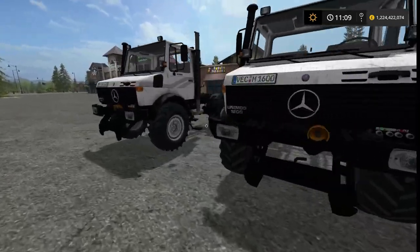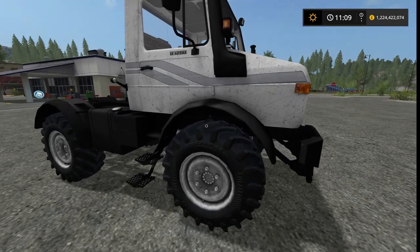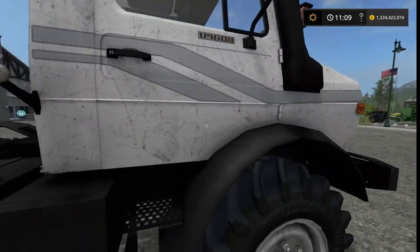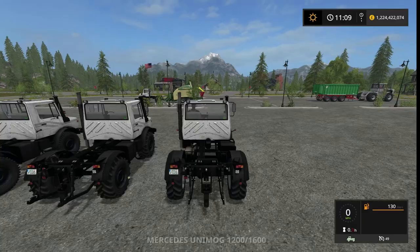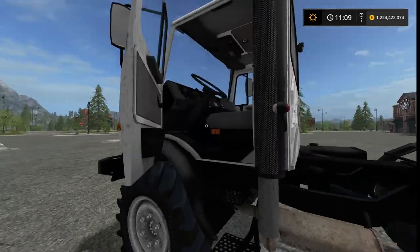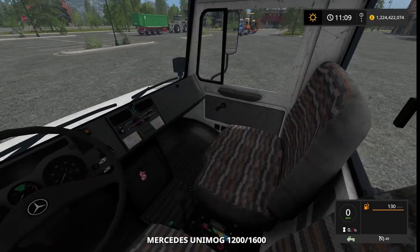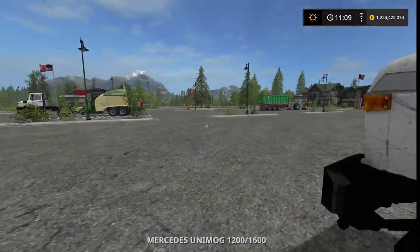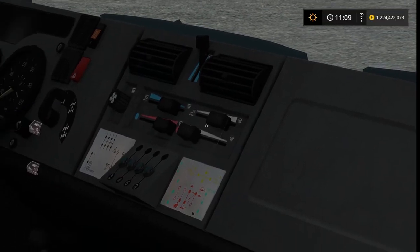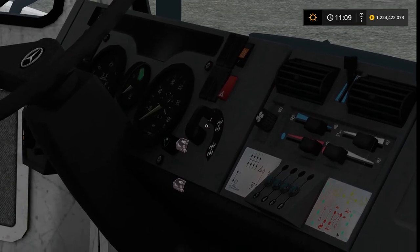That's the basic overview of the vehicle. It's very nicely modeled and textured — I like how it looks a little beat up, showing some use. The only thing I'd suggest is adding an option for a non-beat-up model. Taking a closer look at the interior: we've got all the defrost vent sliders, heat/cool, the mixture controls, and the four-wheel drive selector.